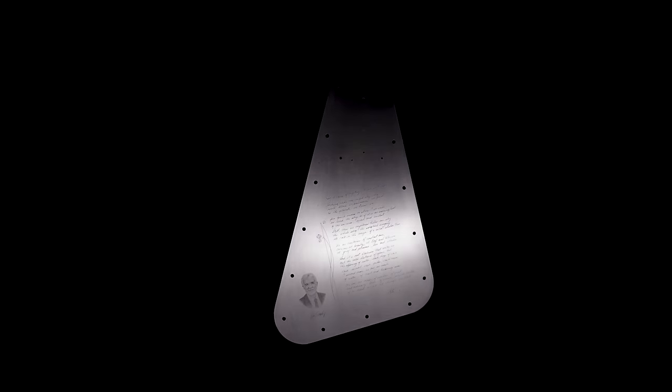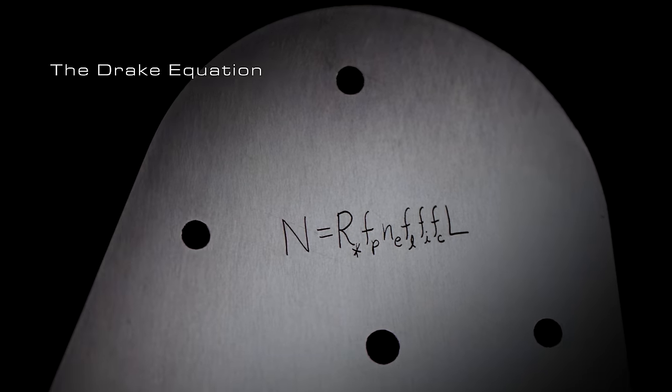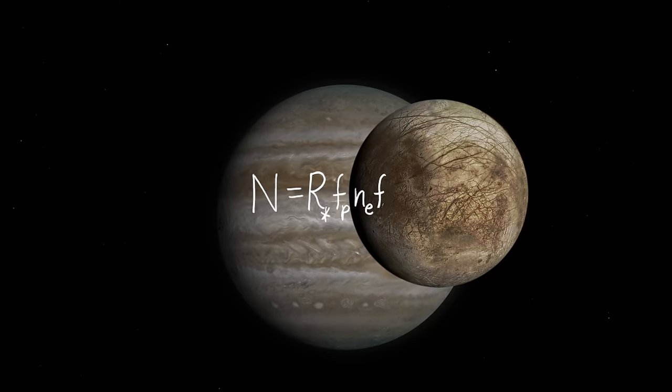The other side of the plate is a montage of elements that complete our message in a bottle. At the top is the Drake equation, a tribute to the visionary idea that the probability of finding life in the cosmos is something we can estimate.